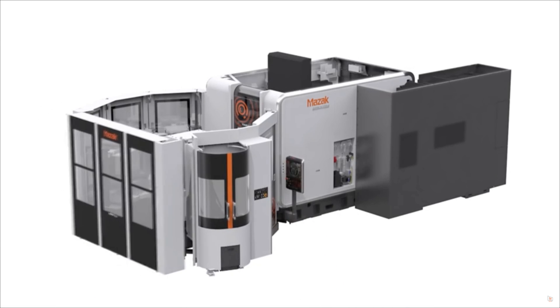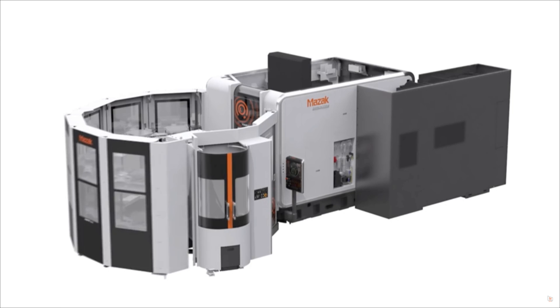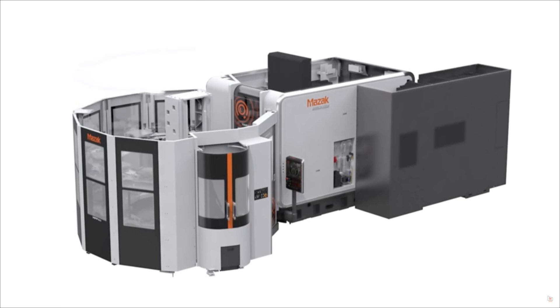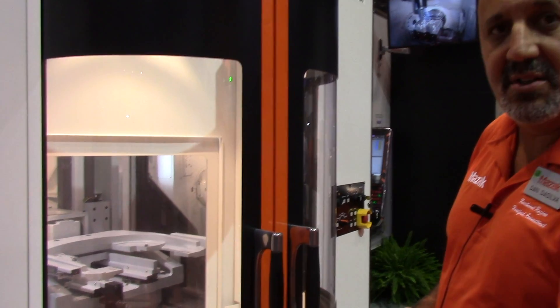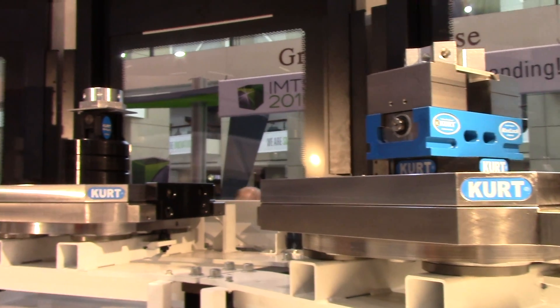In addition to the VariAxis, we now have this connected to a MPP500, which is a multi-pallet pool. The pallet pool is used to shuttle in different jobs on a pallet station. This is the load and unload station. A pallet would come in here with a finished workpiece — we would open the doors, take the old part off, put a new part on, and then it would shuttle it back into the scheduler.